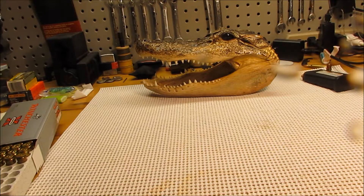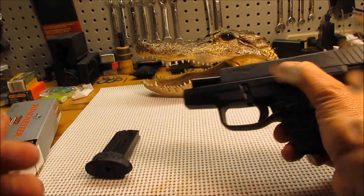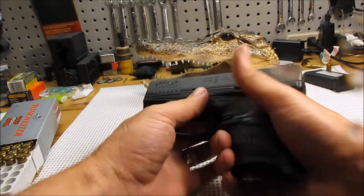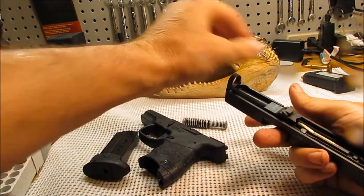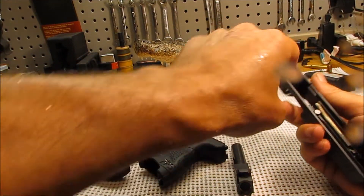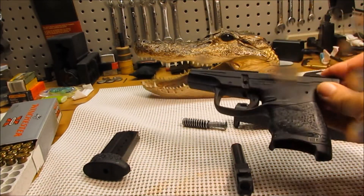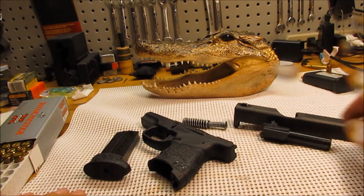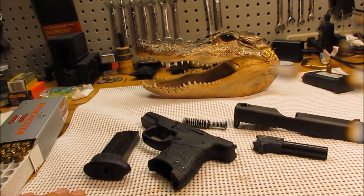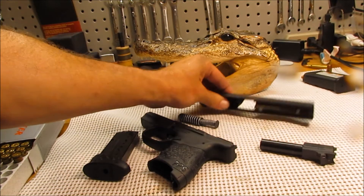We're back up at the workbench. Let's make it safe and see how dirty 20 rounds makes this gun. It's not bad at all — still pretty clean. Gun functioned fine, no problems with ejecting or anything like that, zero hiccups. Good shooting little gun. Definitely a good self-defense gun or everyday carry gun — another really good gun by Walther.